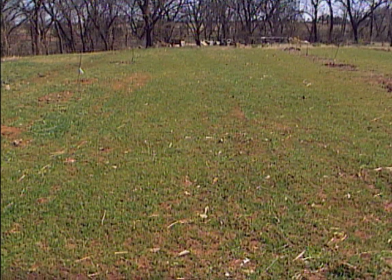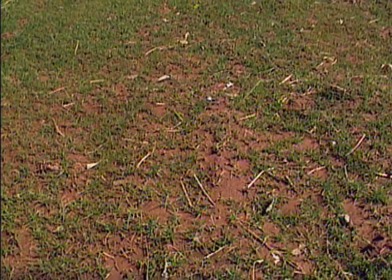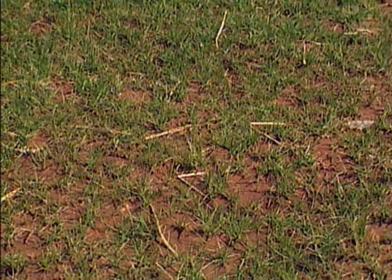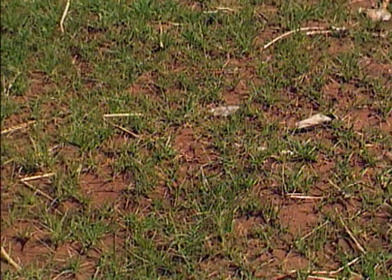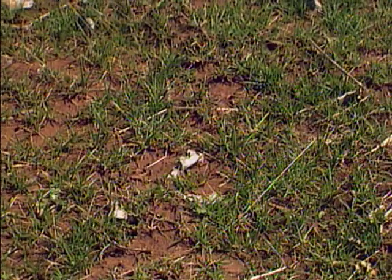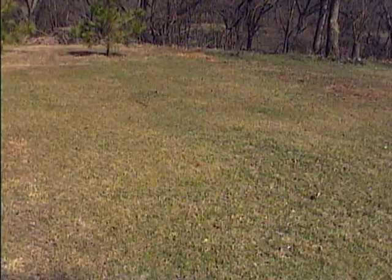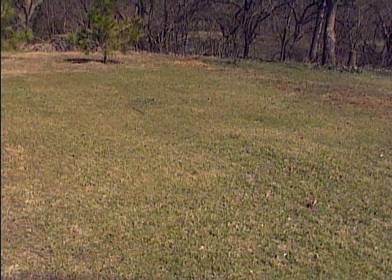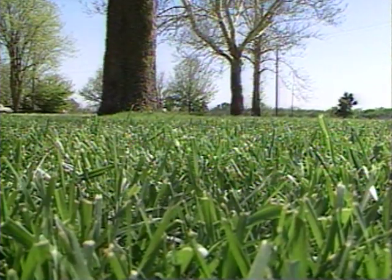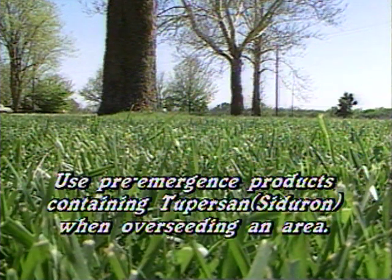If your tall fescue lawn is beginning to show bare spots, spring is a good time to over-seed the area with about three to four pounds of tall fescue seed to fill in the patches. Tall fescue grows as a clump grass — it doesn't spread like Bermuda, so if you lose an individual plant the others cannot fill in, and you need to put in seed to get a new plant growing. If you do over-seed, be careful about which pre-emergence herbicide you use, because it will prevent the tall fescue seed from germinating just like it prevents weed seeds. In that case, use DCPA as your pre-emergence herbicide, which will allow the tall fescue seed to germinate and become established.